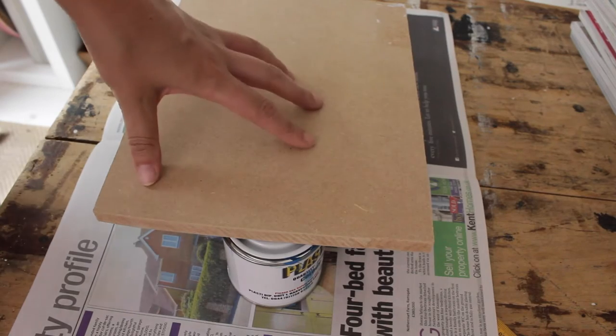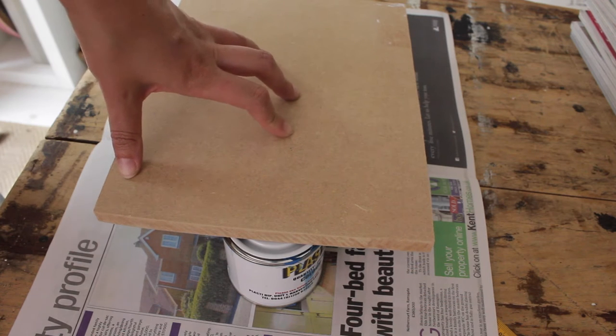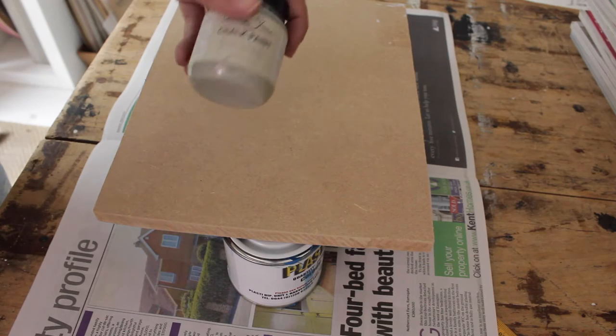Now paint the underside and the sides of your board. Don't worry too much about the top because we're going to cover it up with magazines anyway. I'm going to paint mine in Annie Sloan chalk paint in Paris Grey. Let the paint dry.